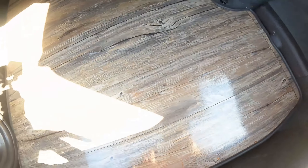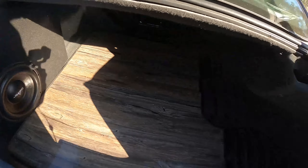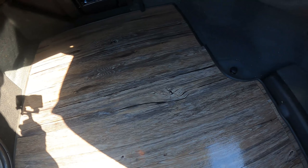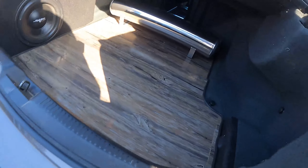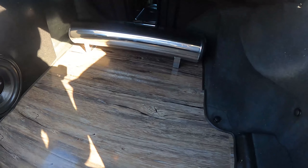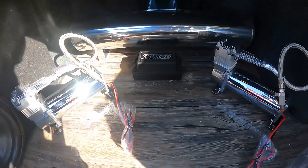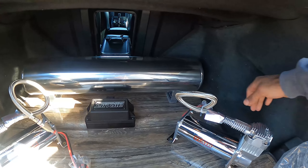Alright, this is my trunk. I've had this wood floor for quite a while — go back to my older videos to see how I did this. Got my speaker right here, side mount. My tank actually came today, so I'm just getting a rough idea of how I want to get set up. The tank will most likely sit in the back just like this — polished. That's probably how the setup's gonna look.